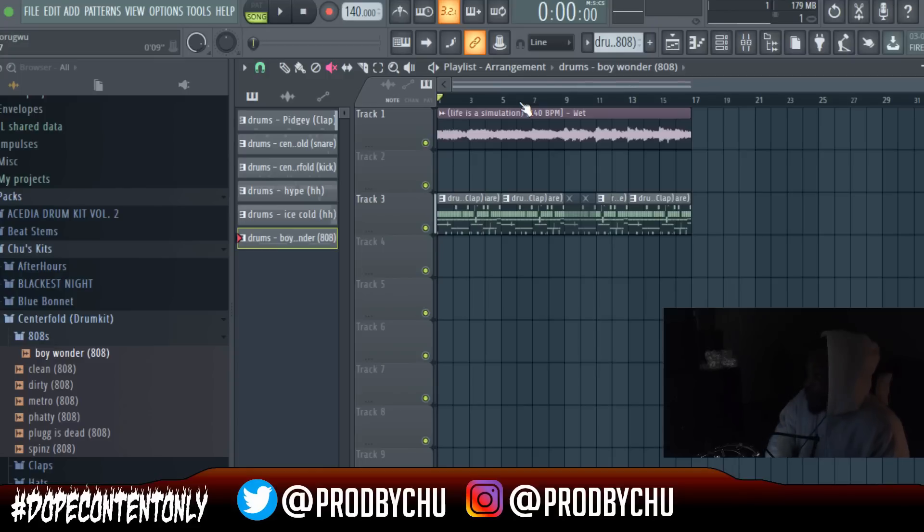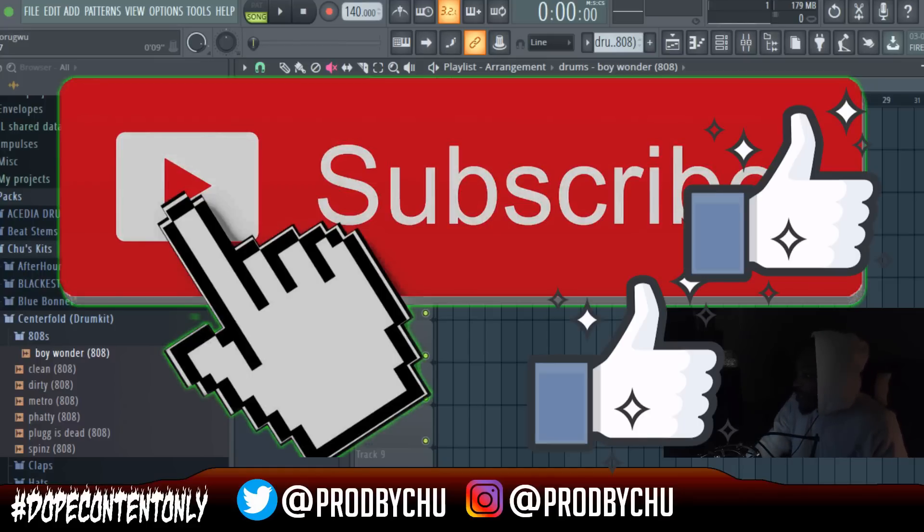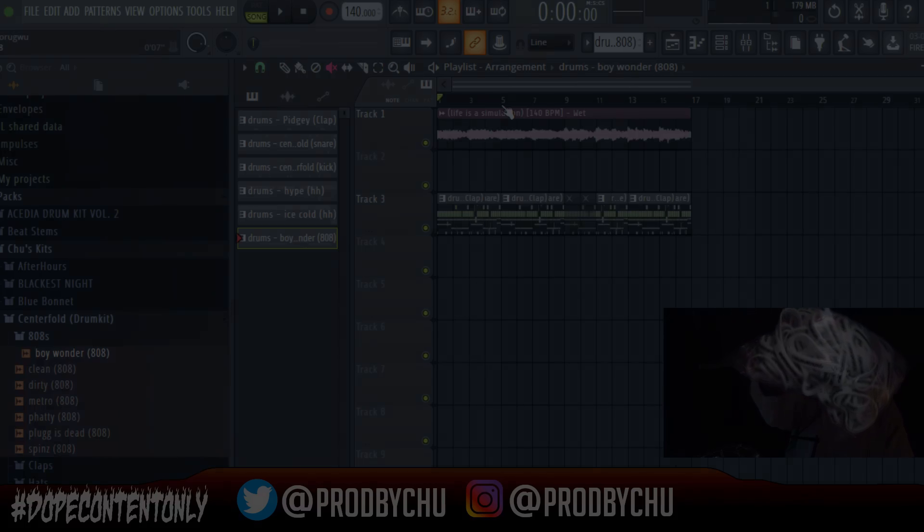It was a little sloppy — hopefully in post-production I can make it look a lot better for you guys. Thank you so much for tuning in. If you learned anything at all or just thought it was a dope cook-up, hit that subscribe button, hit that like button — the support means a lot. Until next time, stay happy, stay healthy, and always be creating — just make sure it's dope content. Get some wristbands and I'll see you next time.